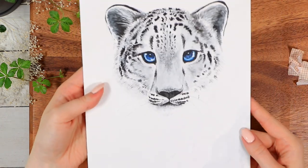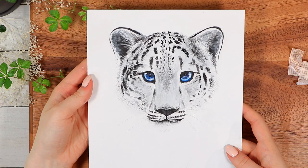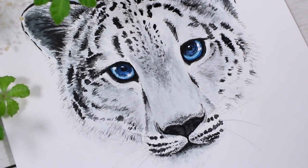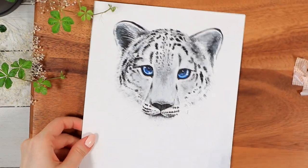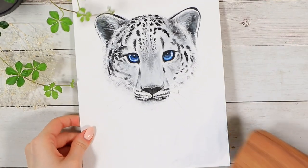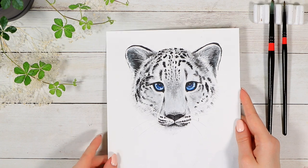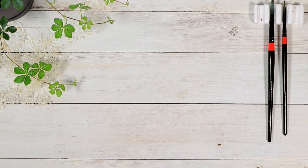If you'd like to see me paint some more animals in the future, let me know what they could be. If this was your first time on the channel and you'd like to stay tuned for more, please consider subscribing. But other than that, I think that's it for today. Thank you so much for watching — I hope you're having an amazing day or night wherever you are. See you in my next one. Bye bye!